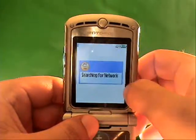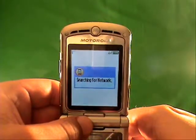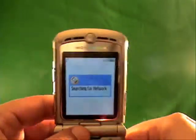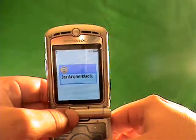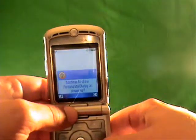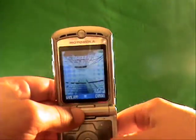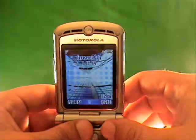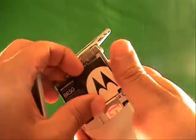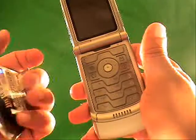Watch what happens. Now it shows FIDO and the number that was actually on the SIM card. I do apologize — this is a FIDO phone, which is owned by Rogers. So now it's searching for the network; it's not going to find a network. You're actually able to enter into the menus — that shows that the phone has been unlocked. Where before, with the same T-Mobile card in there, you were not able to make calls with this phone. It showed 'enter subsidy code.' Now you're actually able to do that.